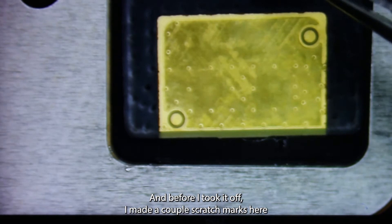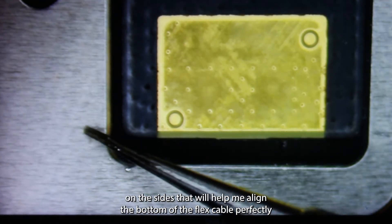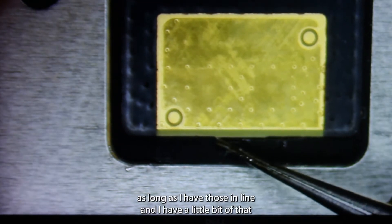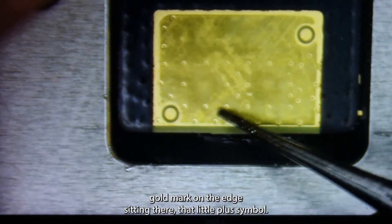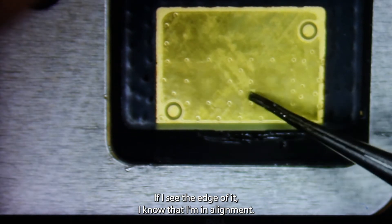Now before I took it off I made a couple scratch marks here in the sides. It'll help me align at the bottom of the flex cable perfectly. As long as I have those in line and I have a little bit of that gold mark on the edge sitting there — that little plus symbol — if I see the edge of it I know that I'm in alignment.